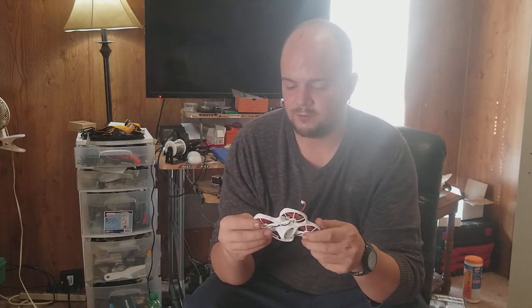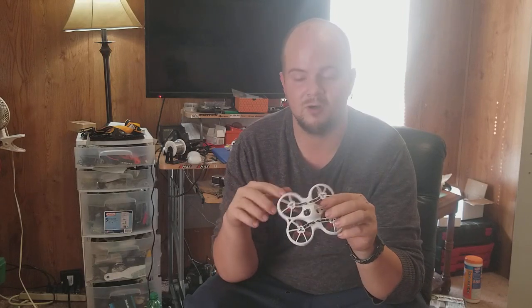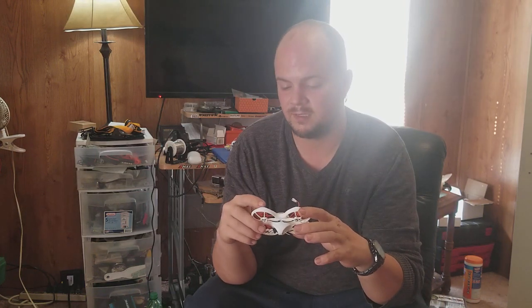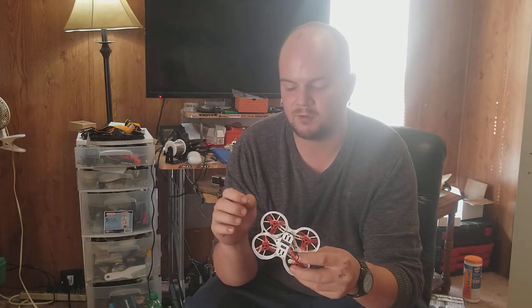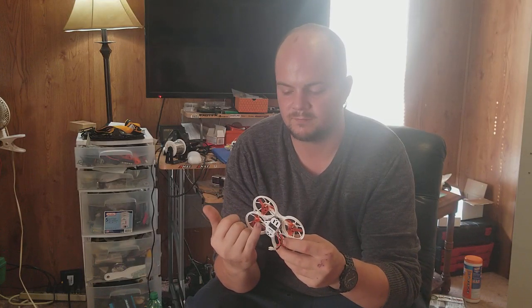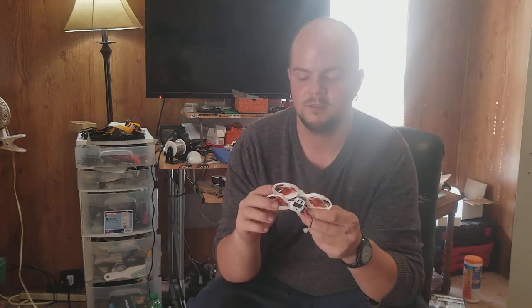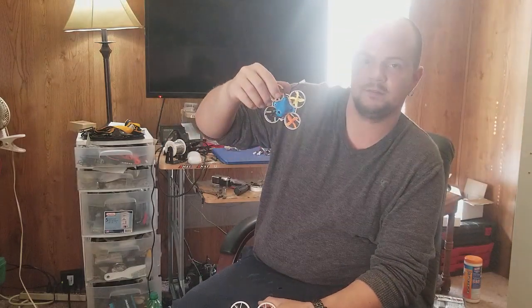It uses 0802 2.5 motors, so you get a lot of torque. The motors aren't tall — they're very wide compared to other ones. The propeller blades aren't going to break easily because they have so much more surface area holding them onto the main hub, instead of that tiny little hub on a standard whoop.